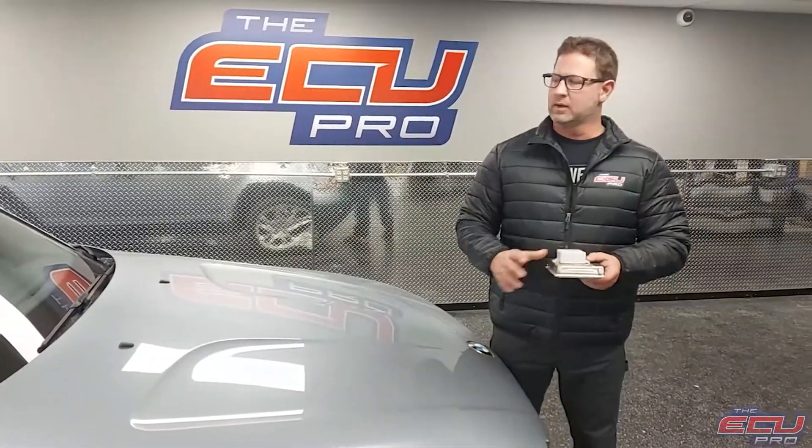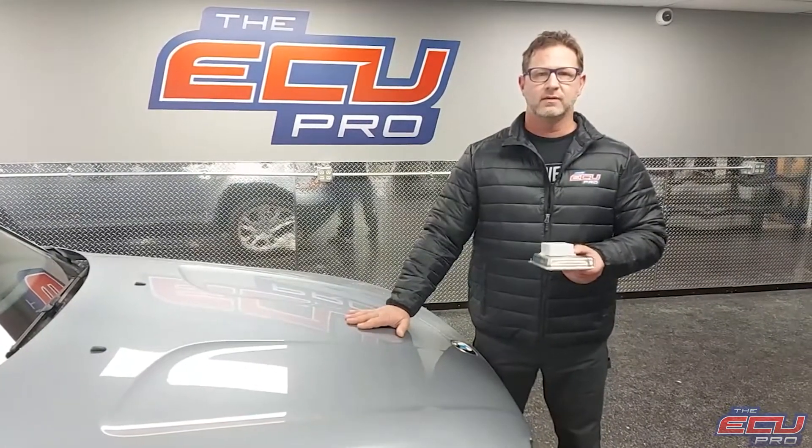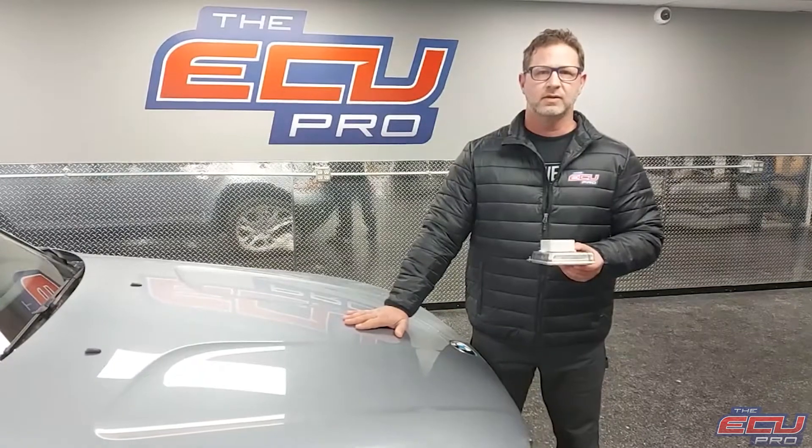Hi, this is Dan from the ECU Pro. This is one of our X3 2.5 liter out of the test fleet of 30 BMW mini flippers we have on site.